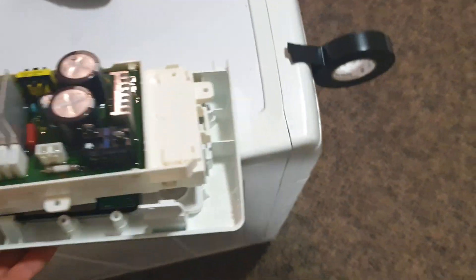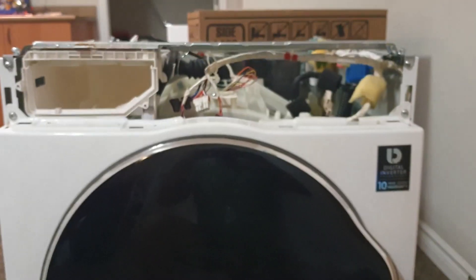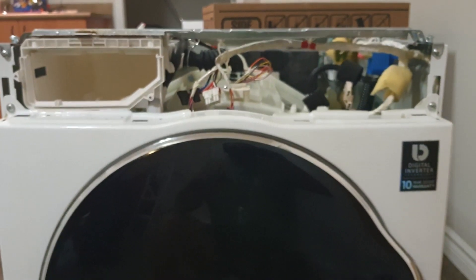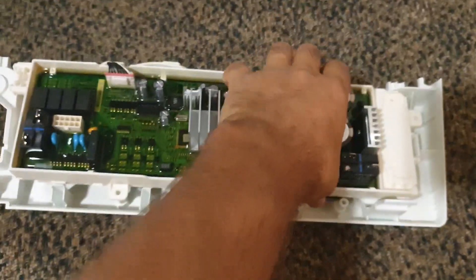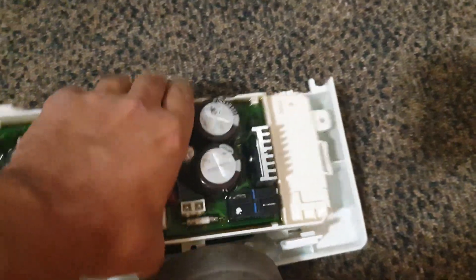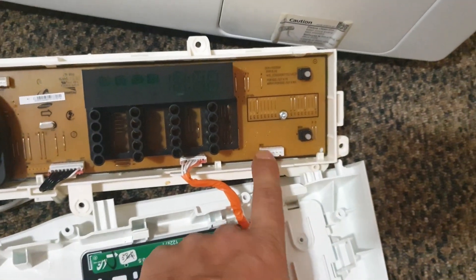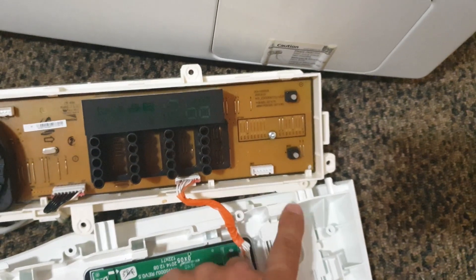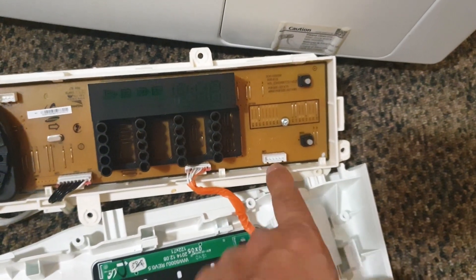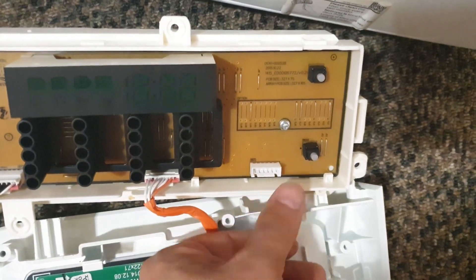I have the front panel open here. As you can see, that connector goes somewhere underneath here — there's a connector here. It goes into this plug here. The thing is, you have to make a groove, somehow drill a hole into this plastic to route it.